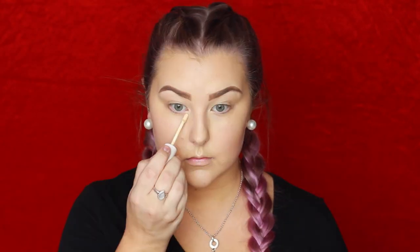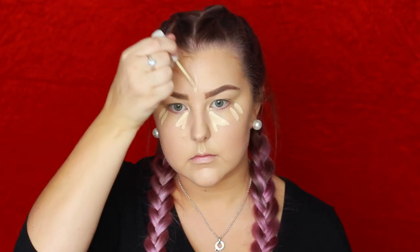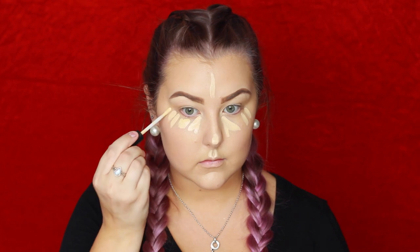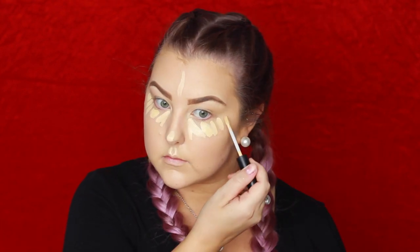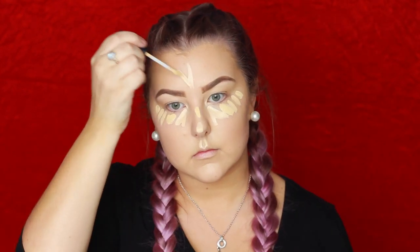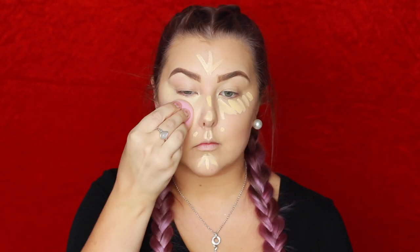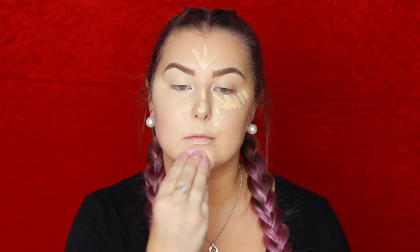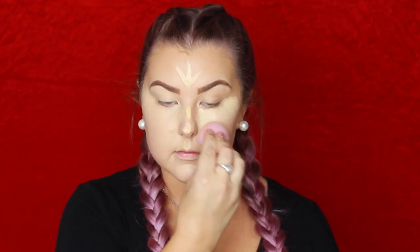Then for concealer I'm going in with the Colourpop No Filter Concealer in Light 10, and I'm also using the MAC Studio Fix Concealer in NC20, doing a mixture of both because the Colourpop one is too light on its own and the MAC one is too yellow on its own.